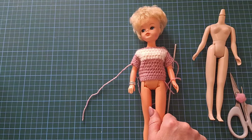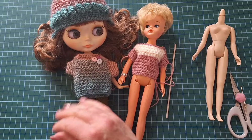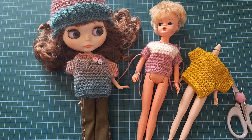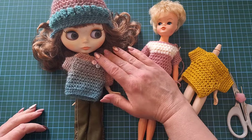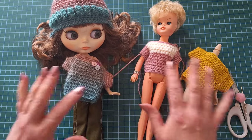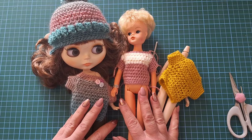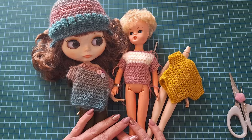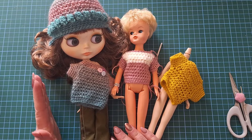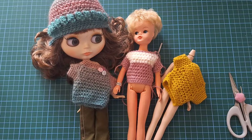So that is it for our video. I hope you're going to have a go at making some. It fits all sorts of dolls — I'll have to take a picture of Cindy in the jumper too. I need to find her some trousers! Thank you so much for watching — if you enjoy my videos please like, subscribe and share. Check out my bio including my Patreon, and thank you for your continued support. I'll see you all very soon — bye bye for now!